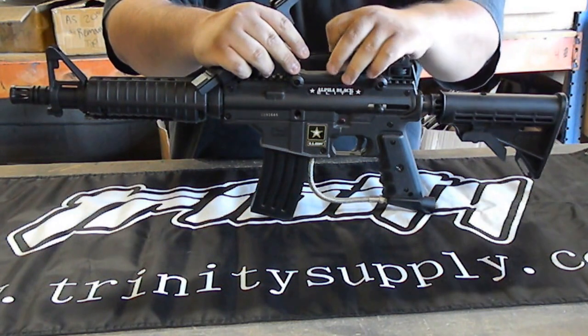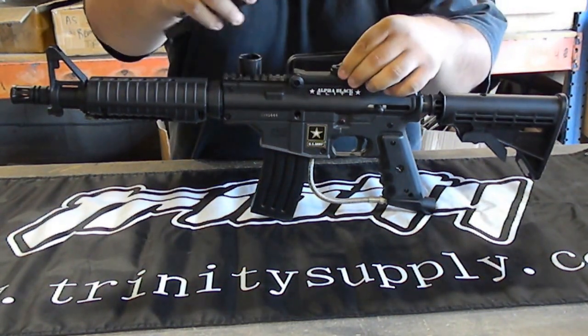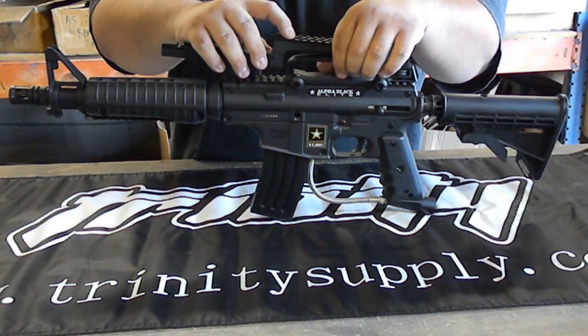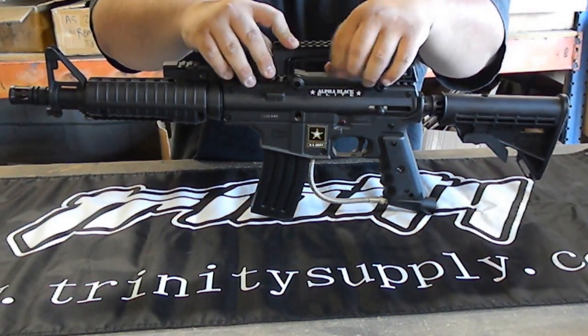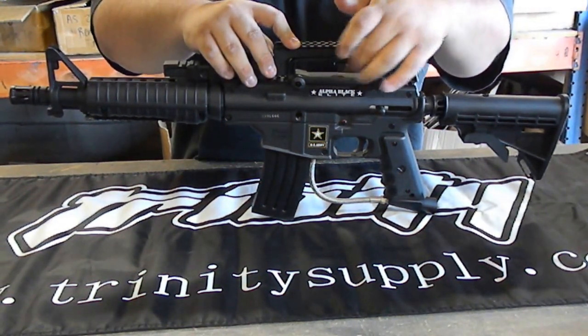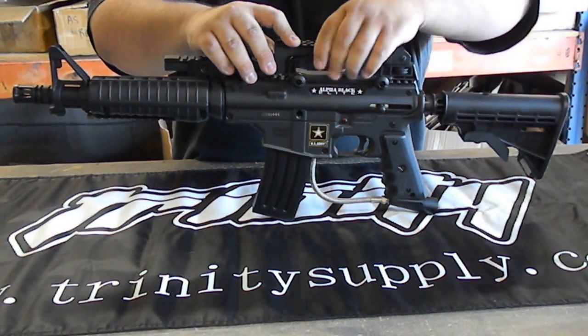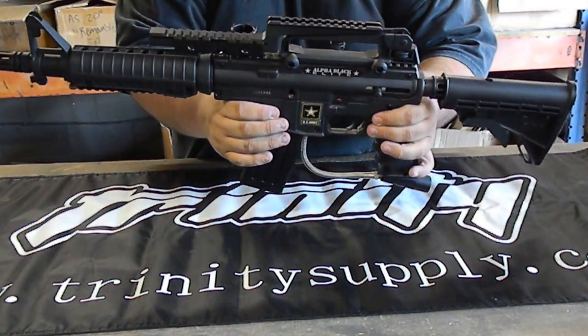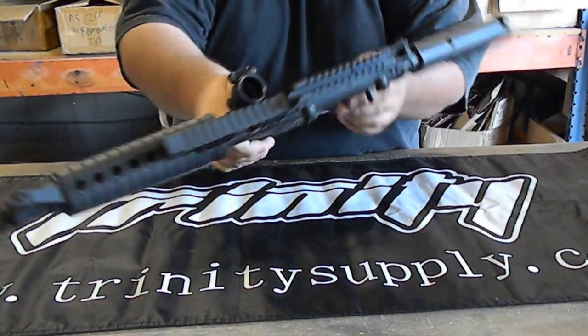What you want to do is get the knob and put it under the hole. Line it up with the screw and then just twist until it catches on, and screw it all the way in. Make it nice and tight. Once that's in, the Z-Rail is ready to go, as you can see.